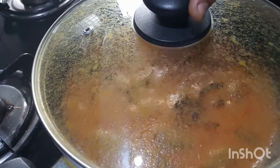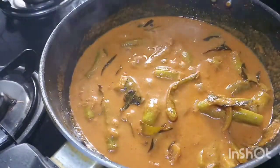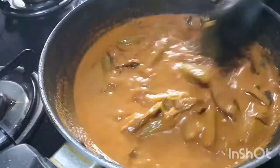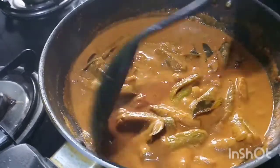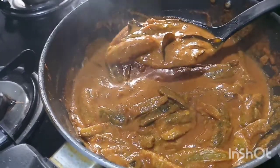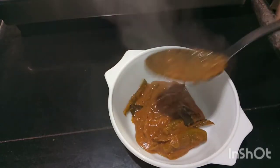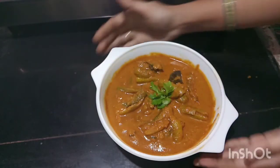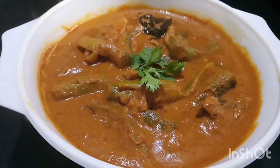Add 1 cup of water and 1 cup of gravy. Let the gravy adjust the taste. Cook for 15 to 20 minutes. Take a serving bowl and place it. After serving, make a garnish. The sauce is ready and is very tasty.